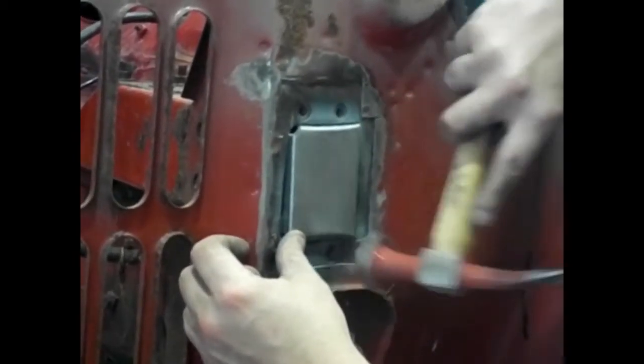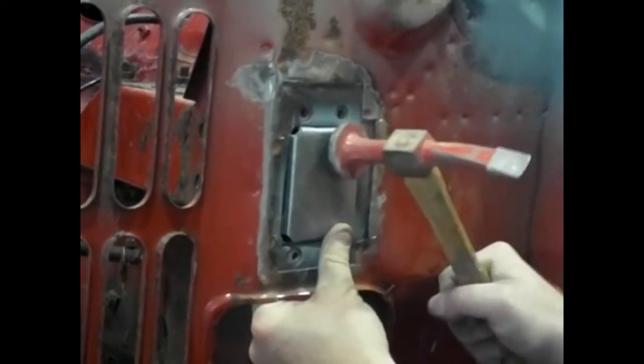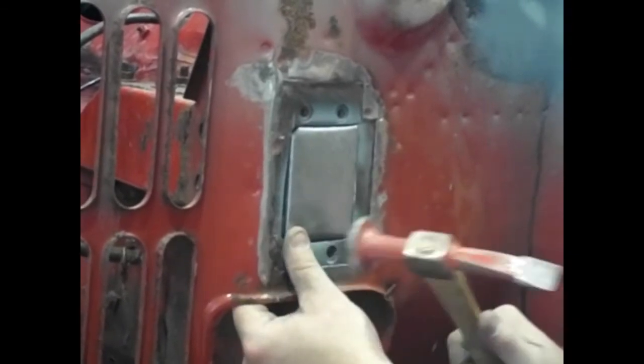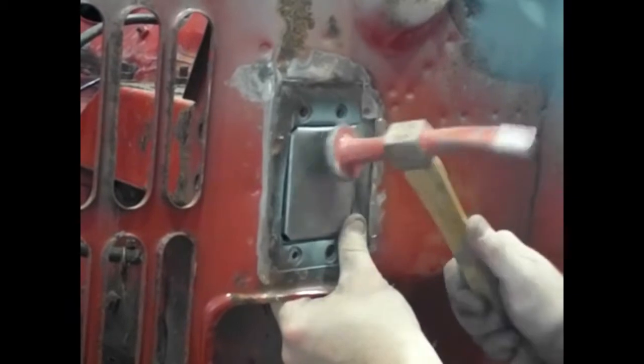I've made this little end cap. Strictly speaking I could have made it flat, but the problem with that is I had no way of clamping it. So what I did is I made this little box so I can tap it in, get it flush, and then I haven't got to worry about trying to get clamps in there or holding it somehow with the possibility of it protruding out.